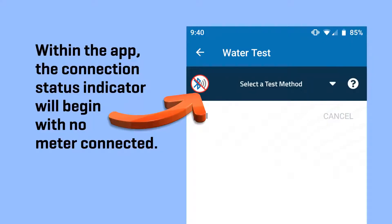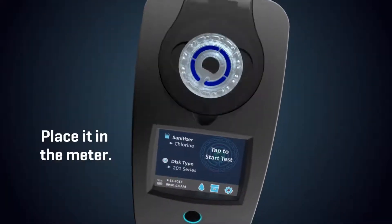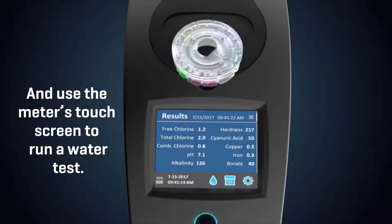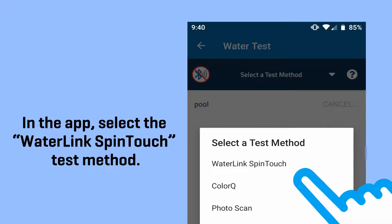Within the app, the connection status indicator will begin with no meter connected. Fill your spin reagent disc, place it in the meter, and use the meter's touch screen to run a water test. In the app, select the WaterLink SpinTouch test method.